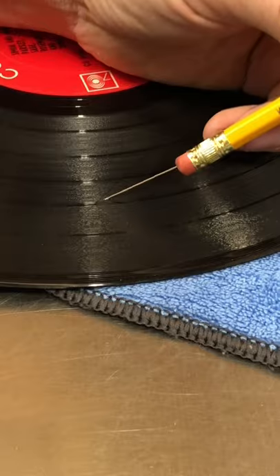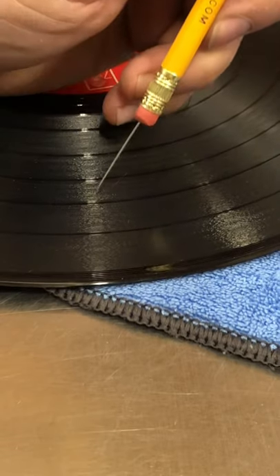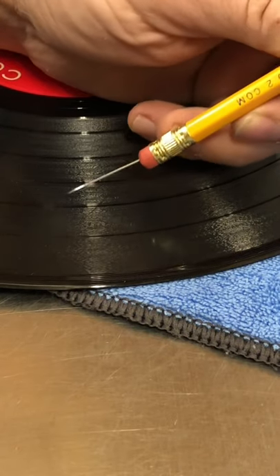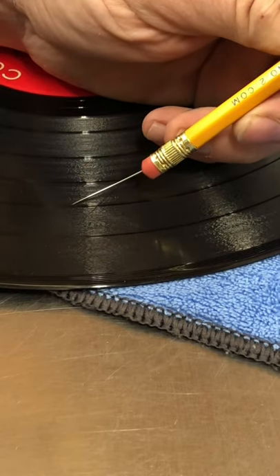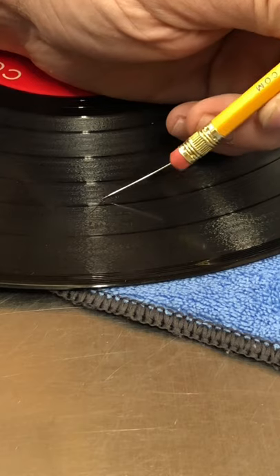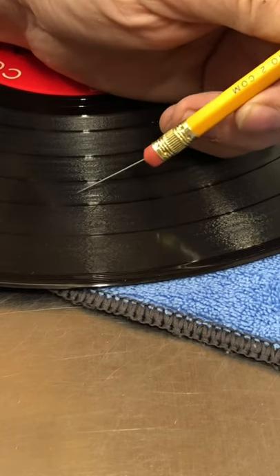So what happens when a scratch occurs — this is just a demonstration record so I don't care about it — is those walls of the grooves are being pushed into the next groove. That's what causes the ticks, the pops, and the skips: your needle comes around, hits that open spot of the scratch, and boop — goes to the next groove, then boop, the next one. So you need to clear those out and give it a track. It doesn't have to be perfect; it just has to clear any debris or issues that would cause the needle to move.